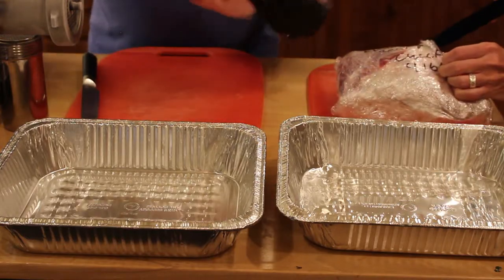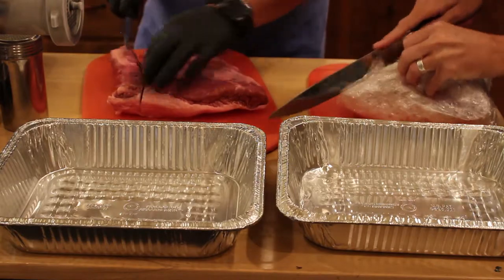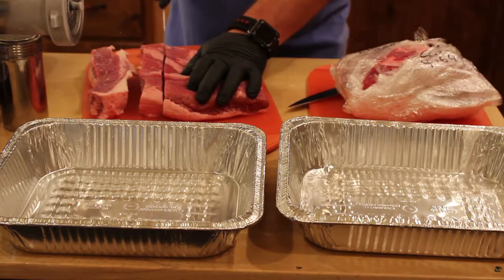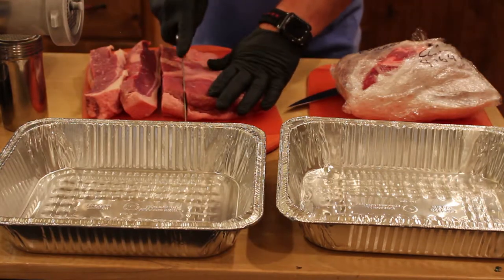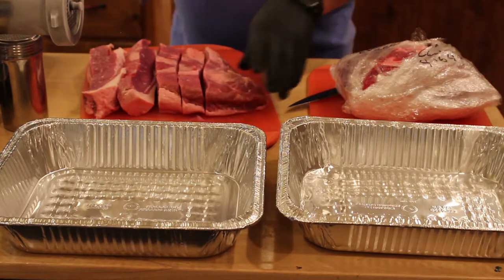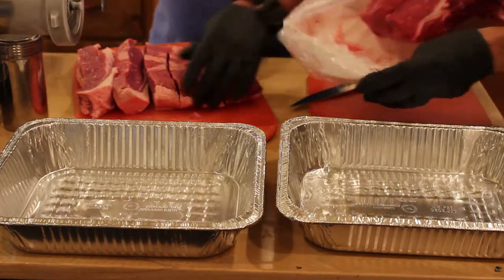I've got the brisket flat — I took that off of a full pack of brisket. We went 50-50 brisket and chuck. What we're trying to do here is just get our meats trimmed evenly so when we drop them through the grinder they'll have the same consistency and we can put them in equal amounts so they'll mix well. We're going for about an 80-20 lean to fat ratio. We want our cubes about an inch by an inch.